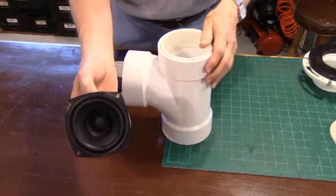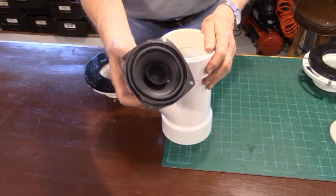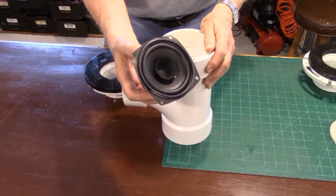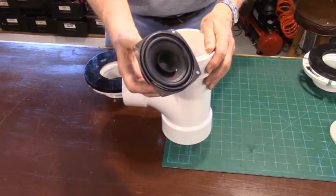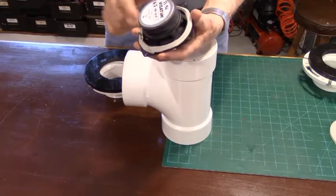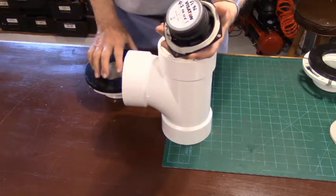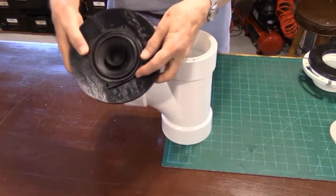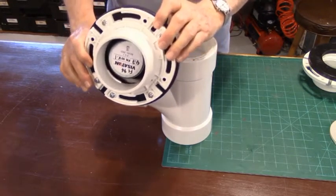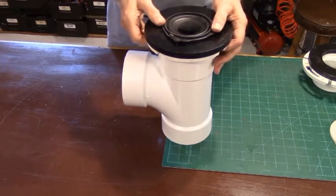The speaker we're using is the Visaton FR10s, available from mcmelectronics.com. It's a nice little full-range driver — it's got a little whizzer cone in the center of it, and believe it or not this thing will produce some pretty good sound. It has an 80 Hz low-end frequency up to about 20,000 Hz, though few people can hear beyond 15 kHz. On the back I've got some foam insulation — 3/8-inch size — which I use to make a gasket when we attach it to the baffle. The speaker goes in like this once you've got wires attached, because you can't get inside to wire it once it's in.